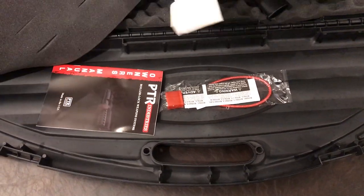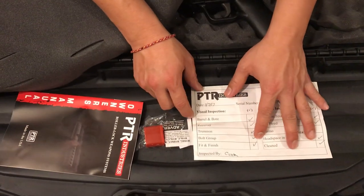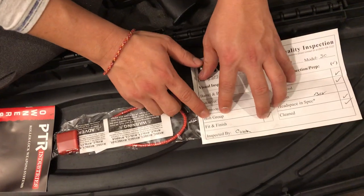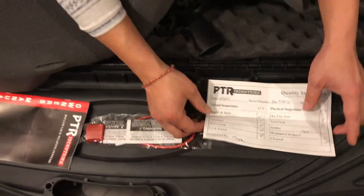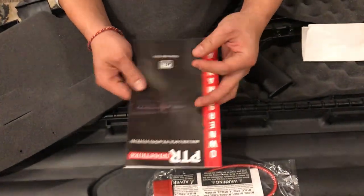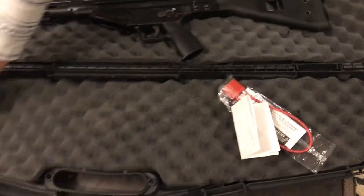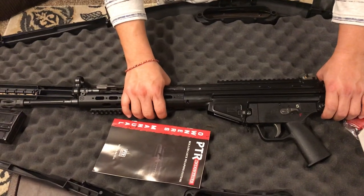It came with a PTR quality inspection card — they inspect each gun individually: bolt, barrel, bore, receiver, trunnion, bolt carrier group, fit and finish. Of course there's an owner's manual and a lock, which is required by law to be shipped with firearms nowadays.